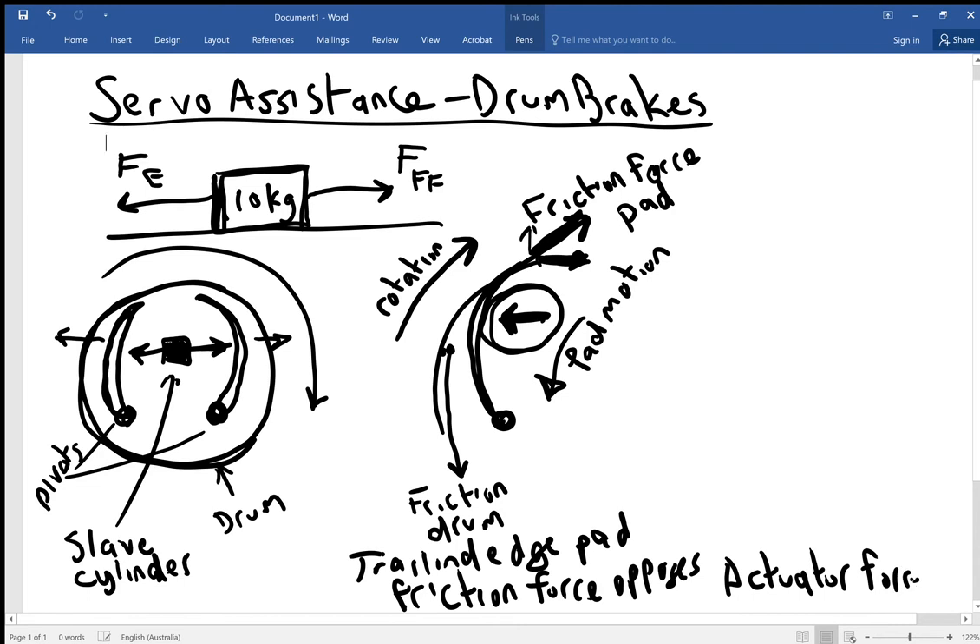So in the trailing edge scenario, the friction force opposes the actuator — the slave cylinder force. The slave cylinder is pushing one way, but the friction force on the pad is operating against it. That is what makes the trailing edge less efficient in braking.